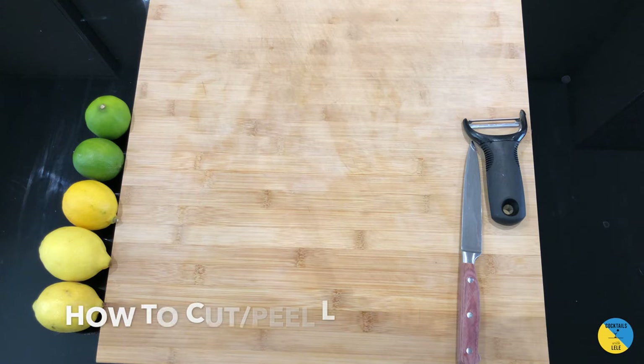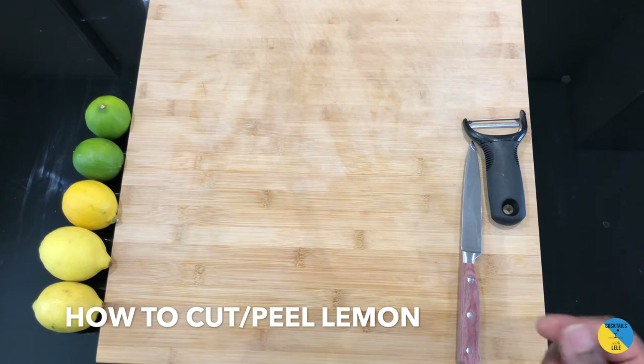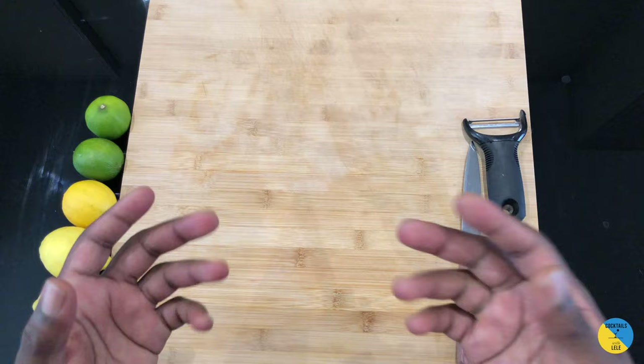Hello guys, welcome to my home bar. My name is Lele and today we're gonna do some training. Let's talk about how citrus cuts are made and how to use them. We're gonna talk about lemon today — how to cut, how to peel, and how to use it for a garnish.